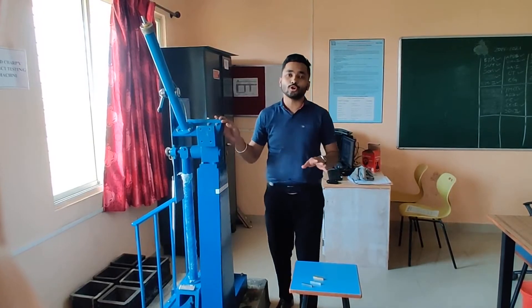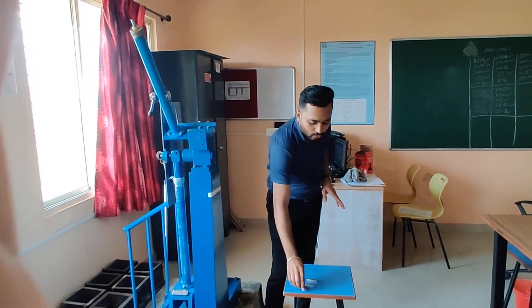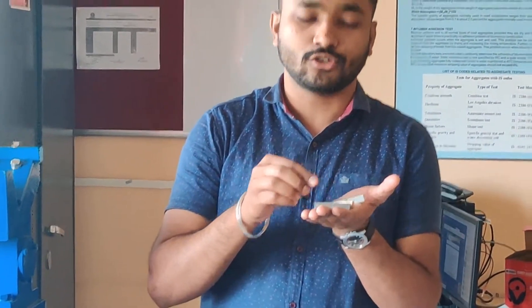For Charpy test, the specimen required is of size 10 mm x 10 mm x 55 mm. We are going to perform these practicals for three types of specimen with V-notches. This is the specimen for V-notches.